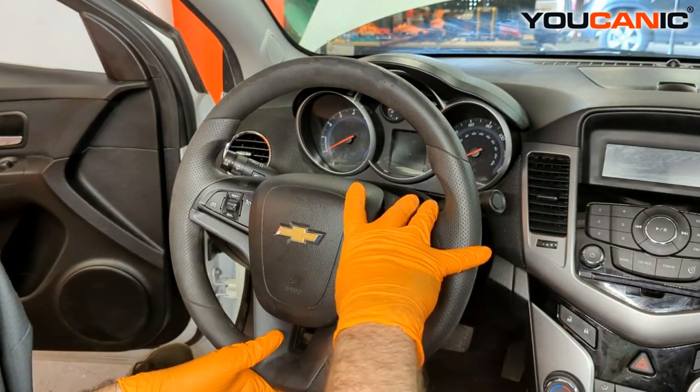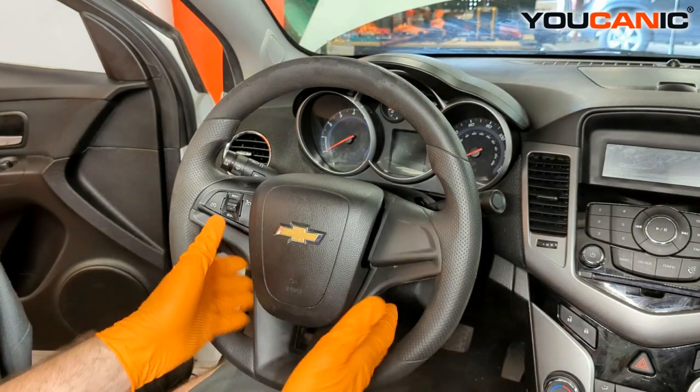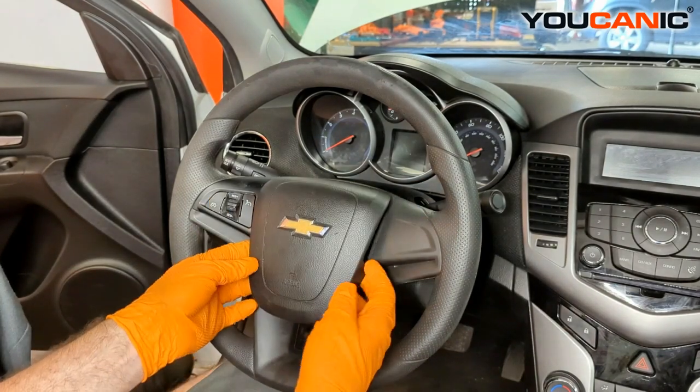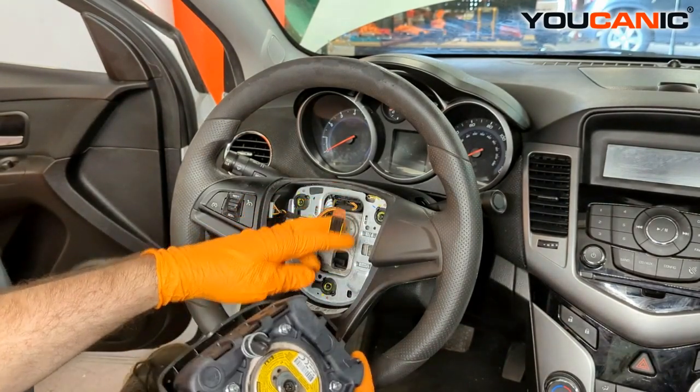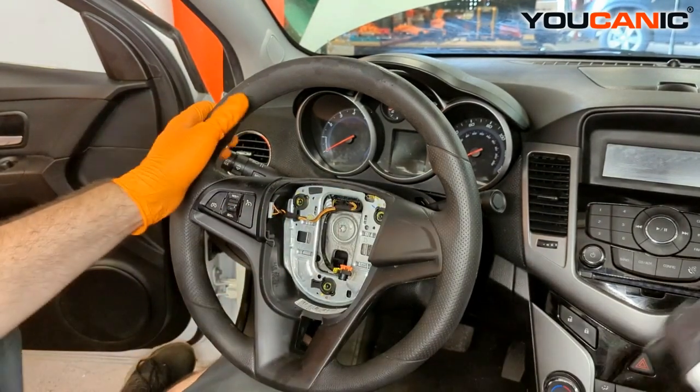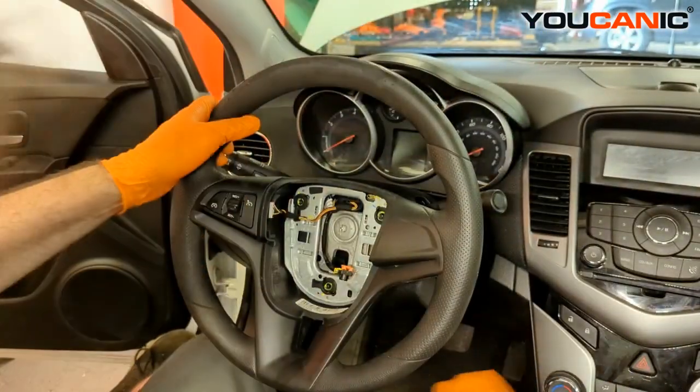Turn this 180 degrees, be able to pop your screwdriver in there, pop the little clips, pop this off, pull it off, and then we have our electrical connector that we undo. Set this aside very gently and put that down.